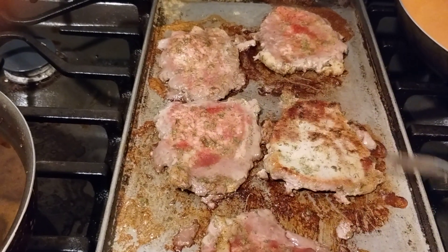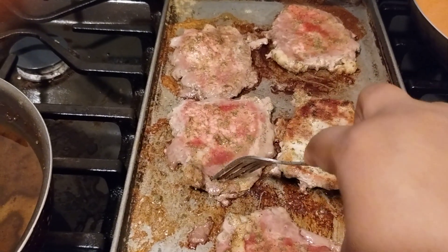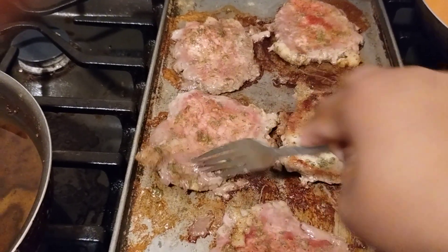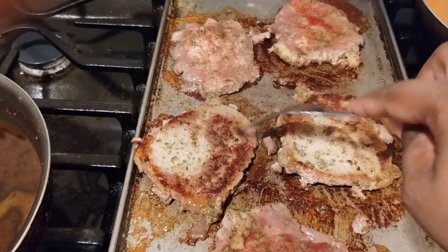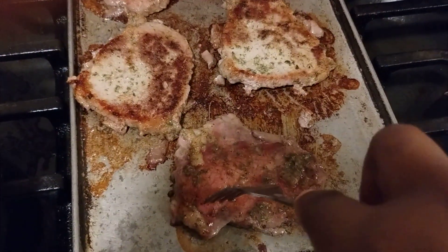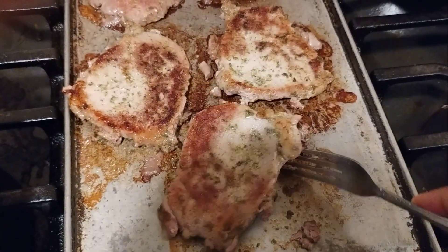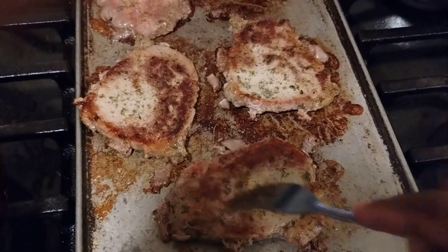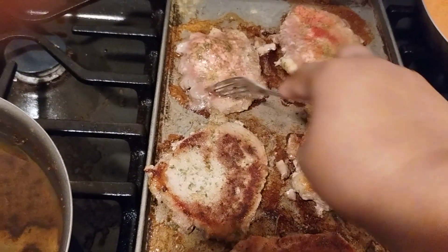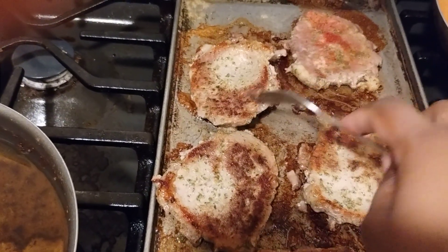I was searing the steaks and now it is time to flip them. I'm going to let you guys see these steaks come off. I am also going to have a fried salad with that for dinner tonight.